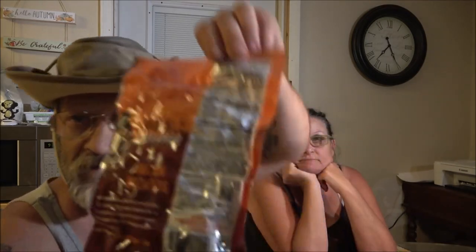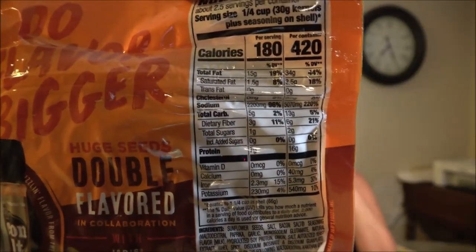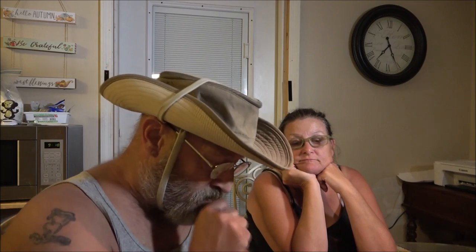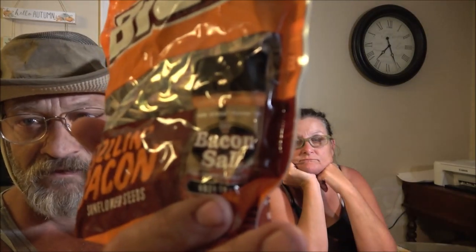Okay guys, we're going to try these out. I'll give you the nutrition facts here if you want to pause that. So they're just sunflower seeds — never heard of BIGS. It says artificial flavor, so it's not real bacon. It has a picture of JD's Bacon Salt on it.